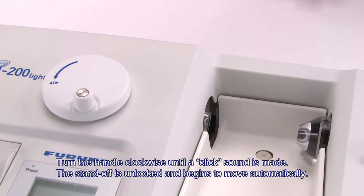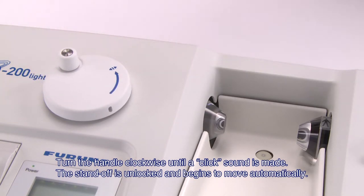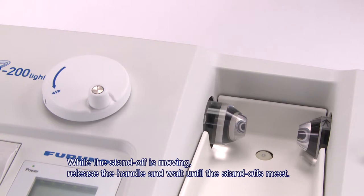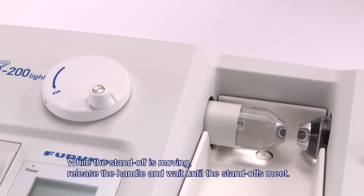Next, turn the handle clockwise until a click sound is made and the standoff is unlocked and begins to move automatically. While the standoff is moving, release the handle and wait until the standoffs meet.